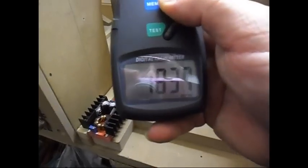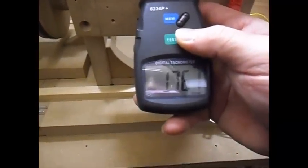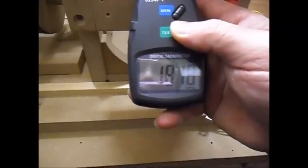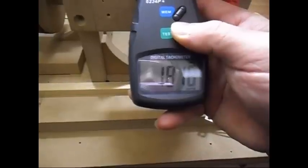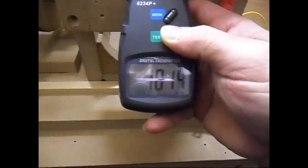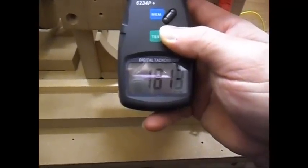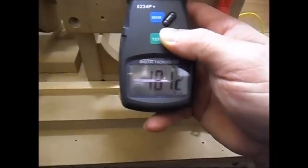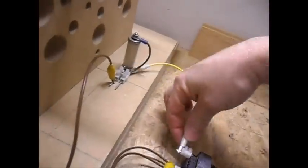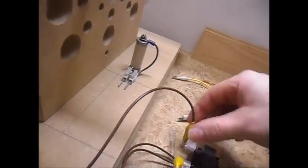RPM is 1837. Bringing back the capacitor into the system: output is now higher at 9.9 volts at 130 milliamps. The RPM was 1837 and is now 1318 and decreasing — it's decreasing a little bit but not much. The capacitor in line with the high side of the AC does help, does put a little bit more drag on the system, but not much.